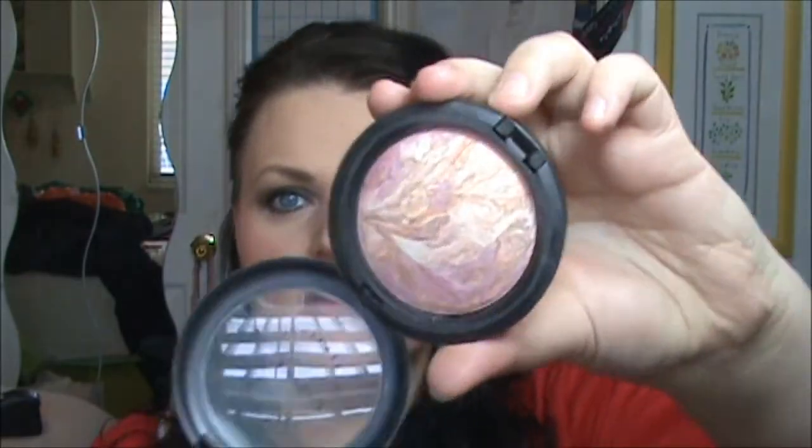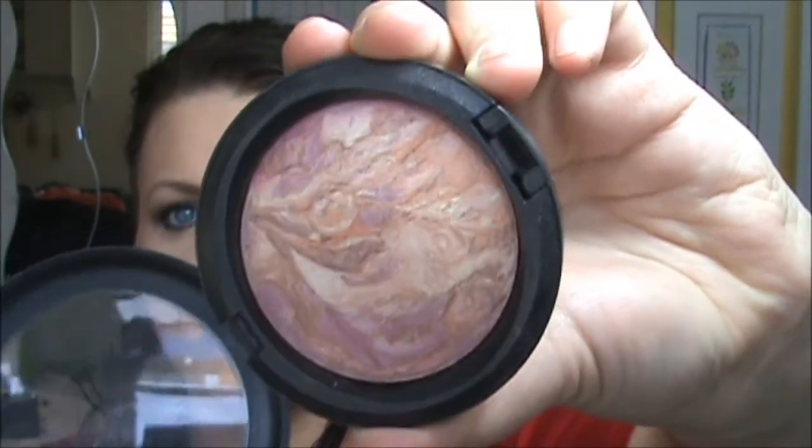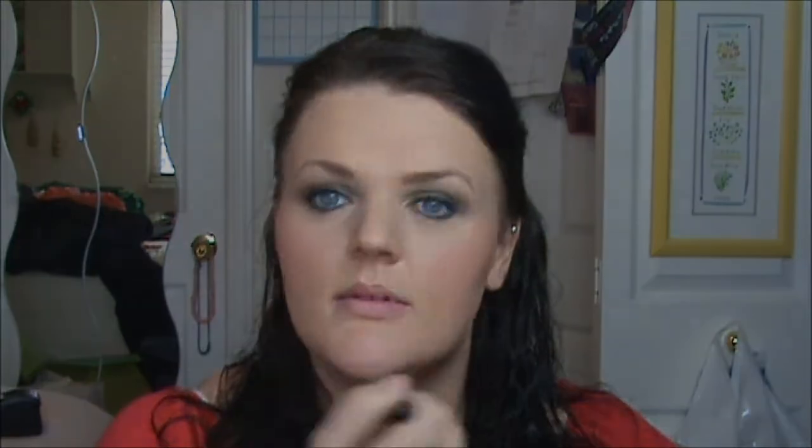I'm wearing my MAC Mineralize Skin Finish in Perfect Topping. I take a little bit onto an angled brush and highlight in a C-shape down my nose and my chin. And for lips, I'm using Stila Lip Glaze in Kitten — it has been by far one of my favorites.